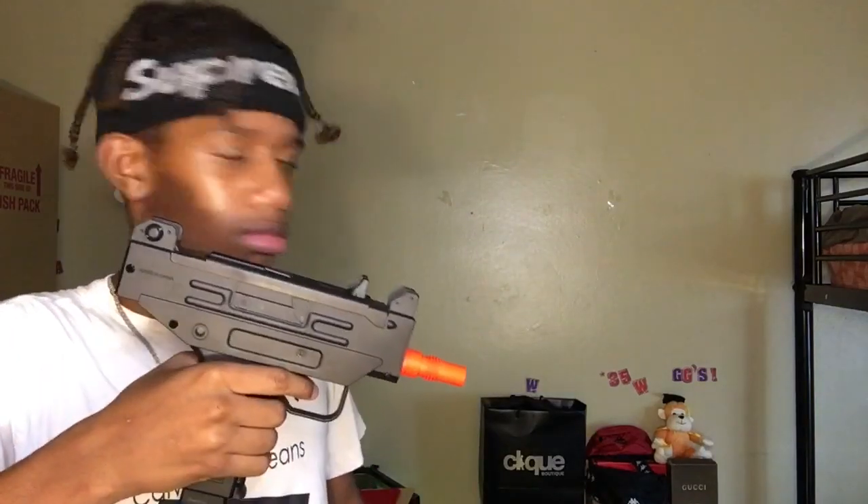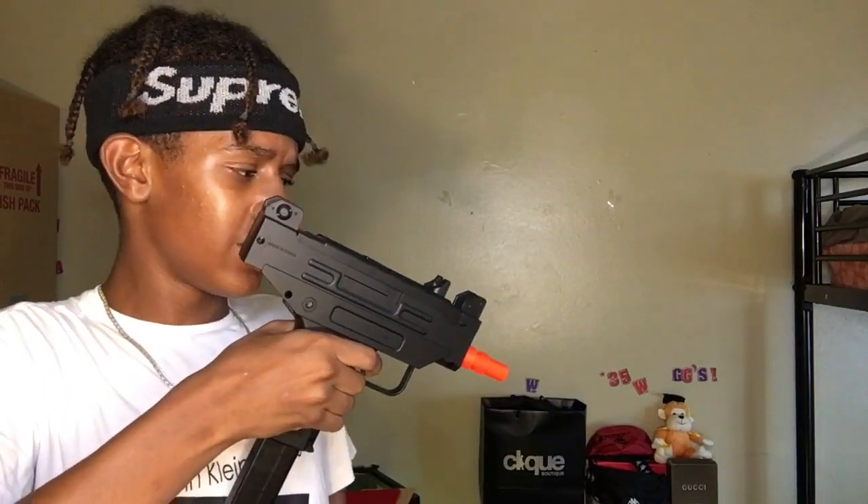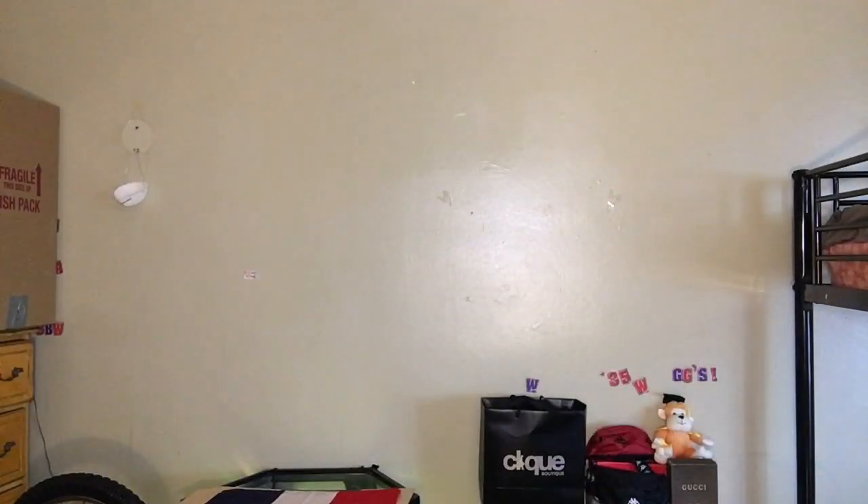Now I have like 100 BBs on my floor. I did that by accident - nothing was coming out so I put my hand there to see, and bam, it shot me right in my hand. Alright y'all, I tried. It was a fail, I give up on this.